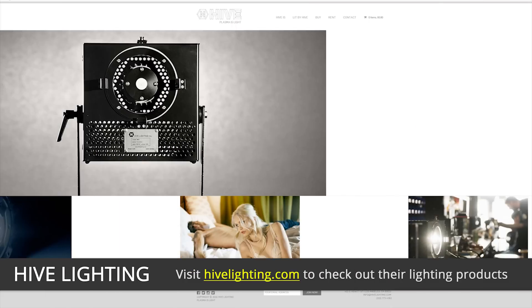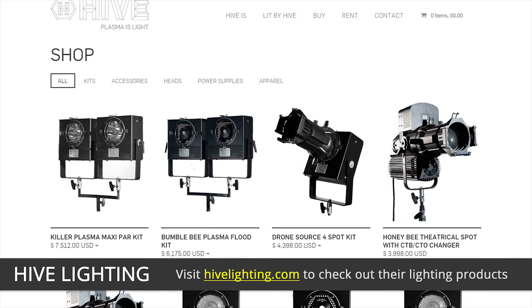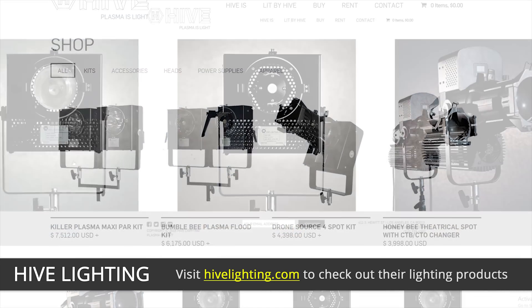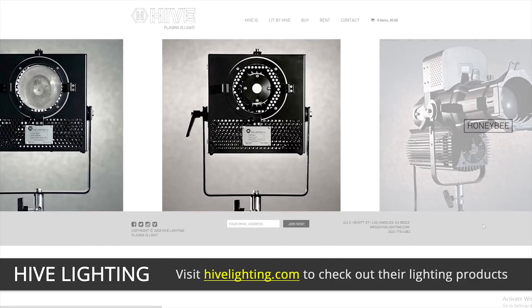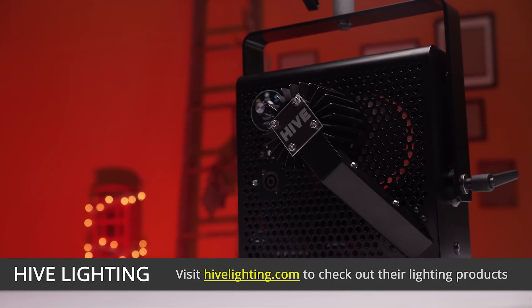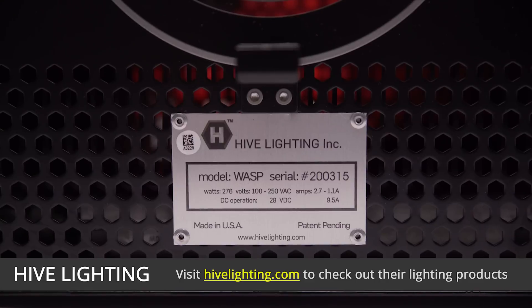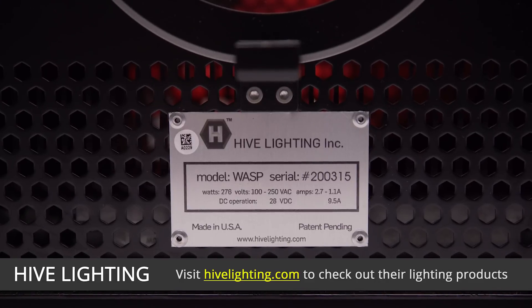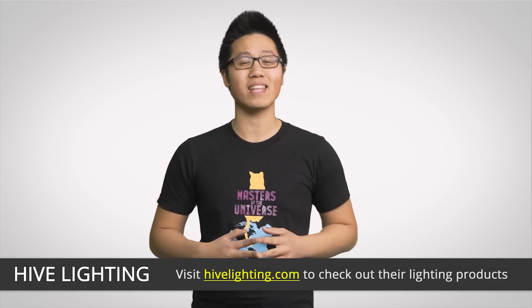And speaking of getting your lighting exactly right, Hive Lighting is one of the leading plasma lighting manufacturers for all production needs. They have three different fixtures that can be used in many versatile ways, from theatre production on stage to the lighting we used for this video. The Wasp, which is our fixture of choice, is one of the lowest power draw lights I've ever used, coming in at 273 watts and giving the output of an incandescent light that would easily draw six times more power, which makes it a lot nicer on the office power bill when you accidentally leave lights on.